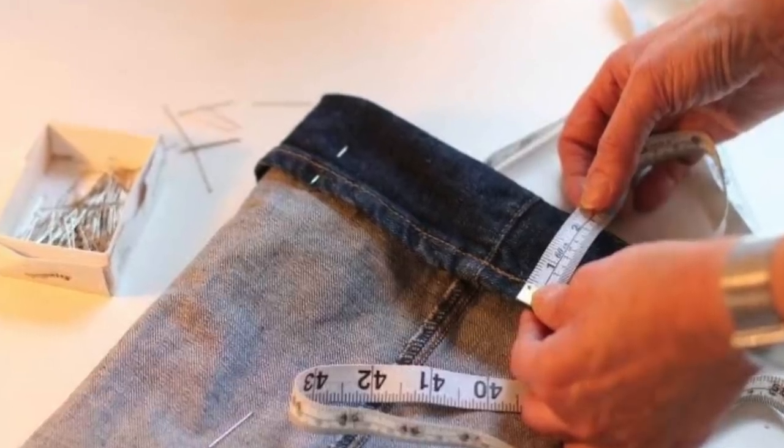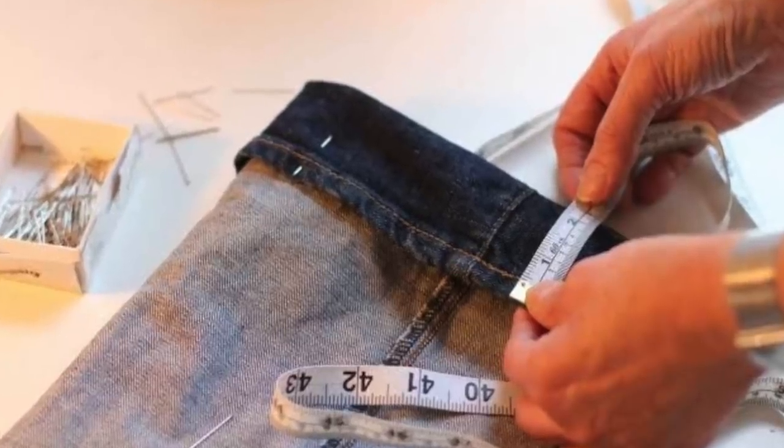I actually like to pin them at home sometimes because I like to see how the jeans are going to look with my ankle boots, my flats, and my sneakers. If I can get them to the perfect length for all of my shoes, that's definitely a win. So wash twice first, then take them to the tailor, and you will have the perfect fit.